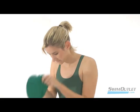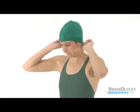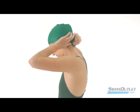Start by putting your hair into a bun or ponytail. Unfold your cap and pull it apart. Hold the front of the cap against your forehead while stretching the cap over your hair. Then push any remaining hair underneath the cap in the back.